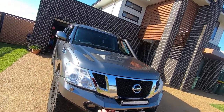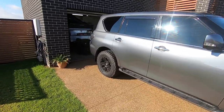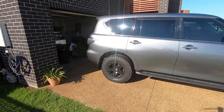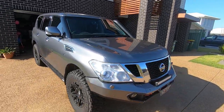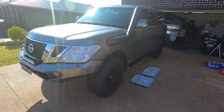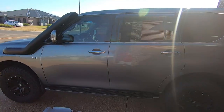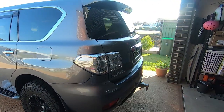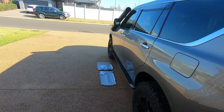So we have a Nissan Patrol — it is a 2015 TI. We picked it up secondhand in 2019 when nobody wanted them, got it absolutely dirt cheap. It's an absolute weapon. A lot of people know me, and I don't keep my cars very long at all, so this being my longest-owned car tells you it's a good car.